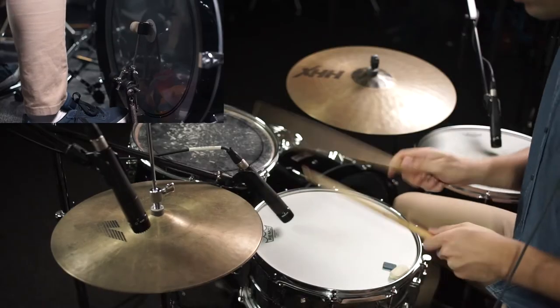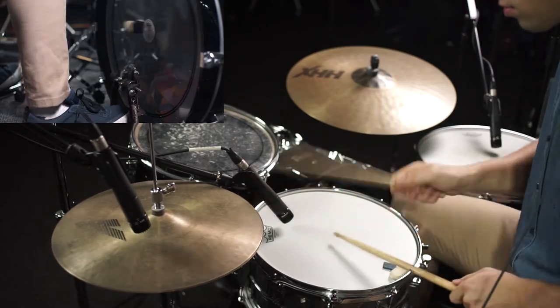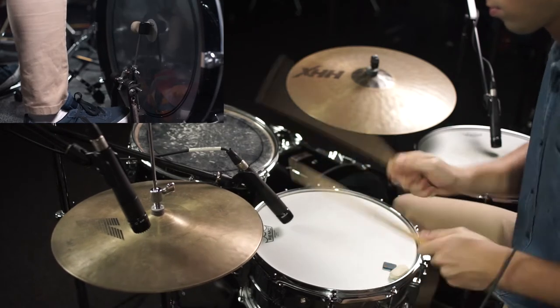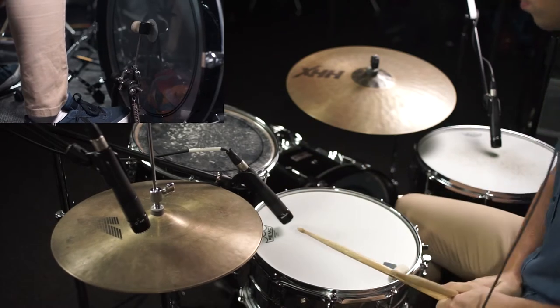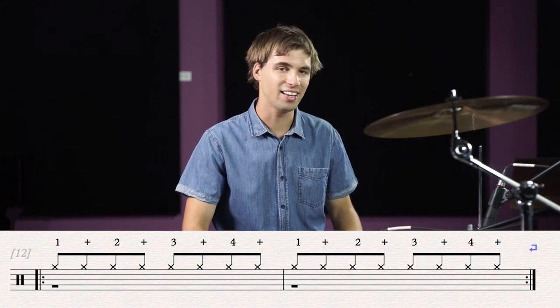Hi, I'm Chris and today I'll be teaching you how to play I Want to Be Sedated by the Ramones. As a quick warm-up, we'll start by playing some notes on the hi-hats and counting them out loud.